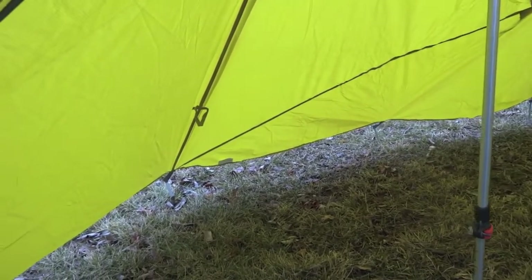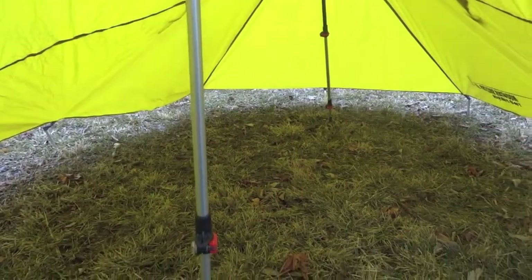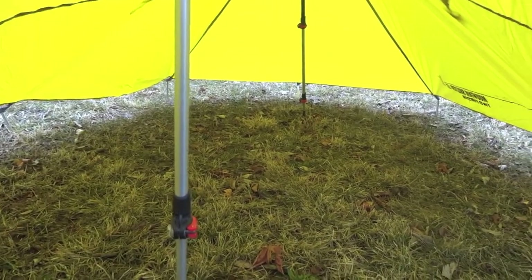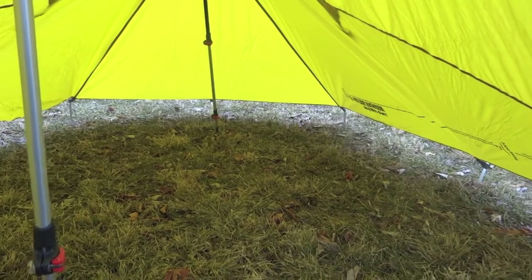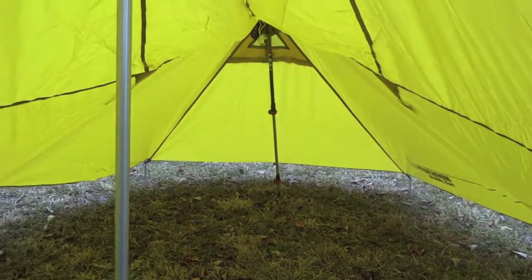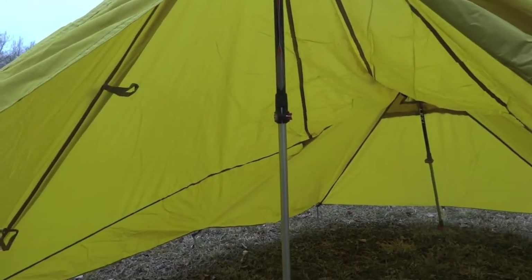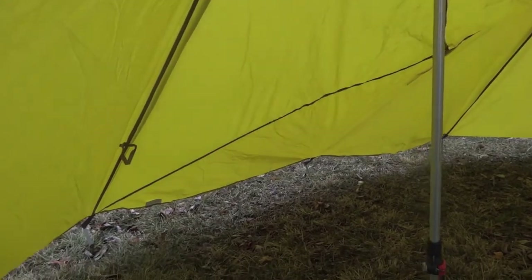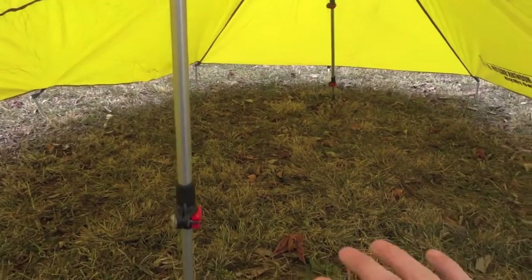I'm sitting inside the door of the Mountain Shelter LT to show you the interior layout. I want to note that this is not pitched correctly — this is February and our ground is rock hard, so I didn't drive my stakes all the way in. So if it looks a little saggy, it certainly is.